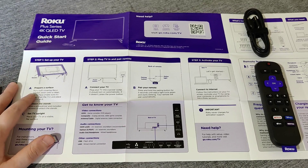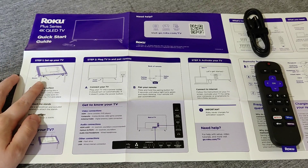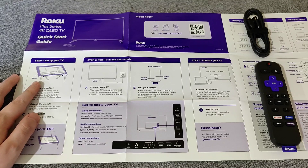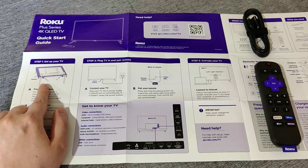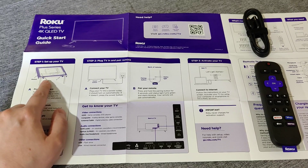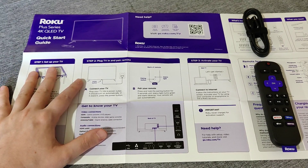The first step is deciding whether you want to set your TV on the legs that come with it, or set it up on a TV mounted bracket — you'd have to buy that separately though. I set mine up using the feet that came with the Roku TV. There are four screws and it's pretty easy to screw them in.